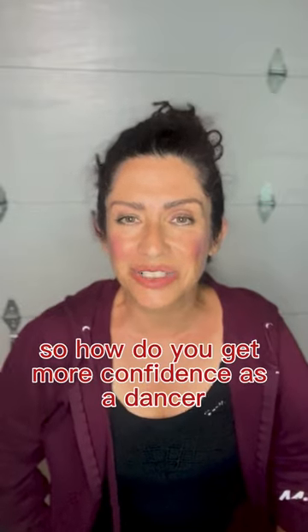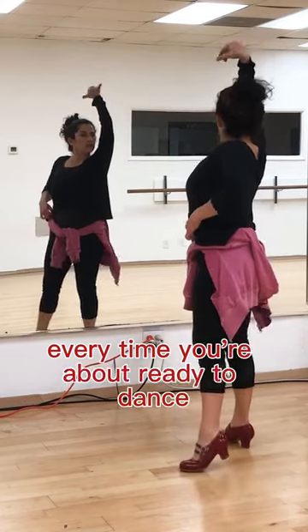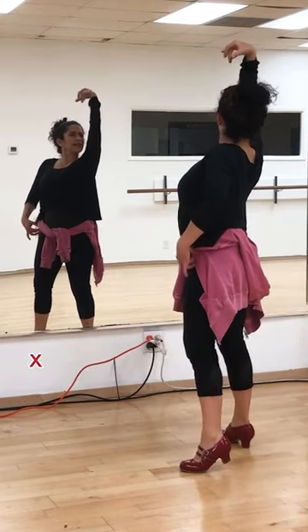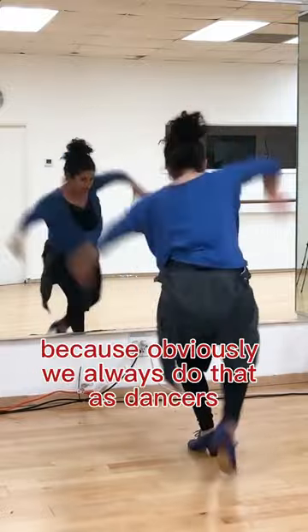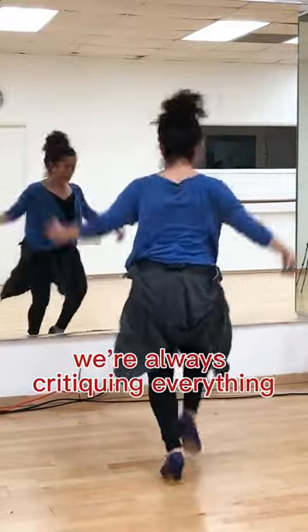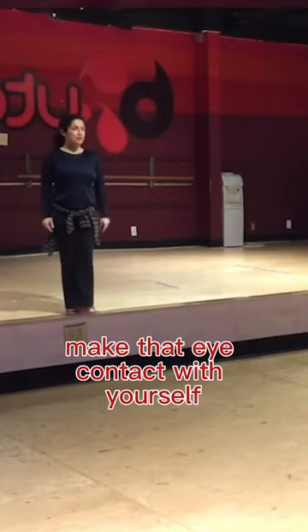So how do you get more confidence as a dancer? One thing that you should do in a dance studio every time you're about ready to dance is look at yourself in the mirror. And I don't mean looking at your body, because obviously we always do that as dancers — we're always critiquing everything. I mean actually, before everything, make that eye contact with yourself.